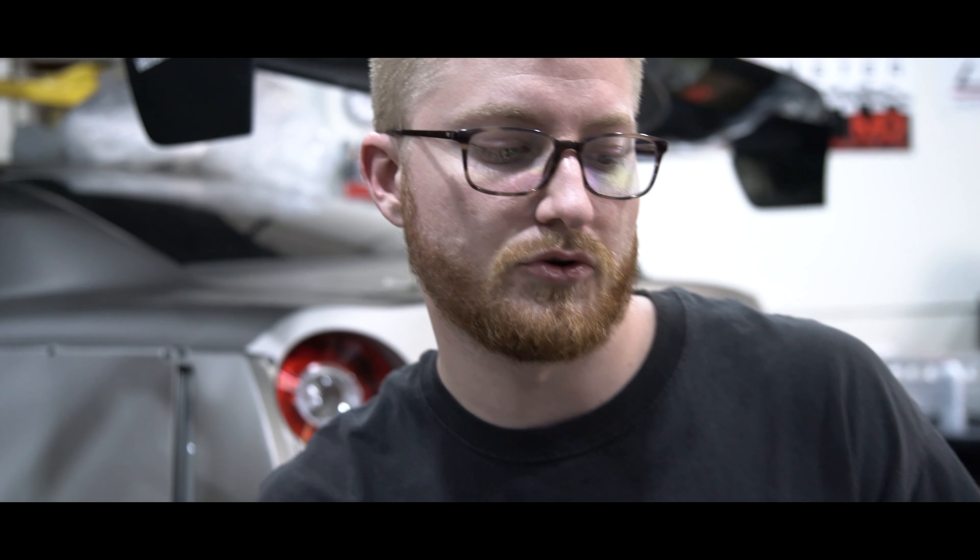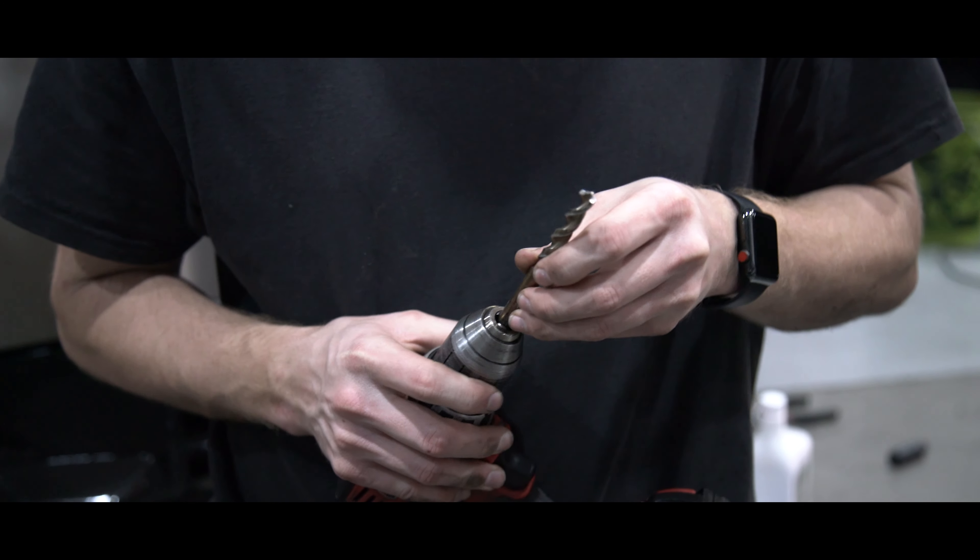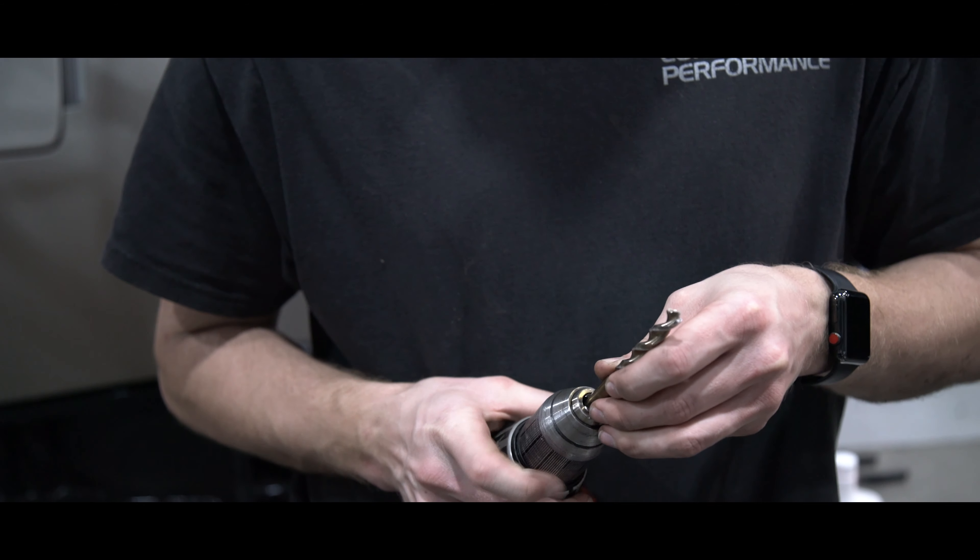Alright, so following Z-Speed's instructions, they say to drill out the holes that the OEM pop clips go in to 23/64ths. So I got my drill bit, I'm going to load it up in the drill and drill out those 3 holes just slightly larger. The rivnuts look like they'll fit in there, but when you go to line it up it's pretty much the same size — the inside body is the same size as the hole — so I'm going to drill it out a little bit and then they'll pop in.